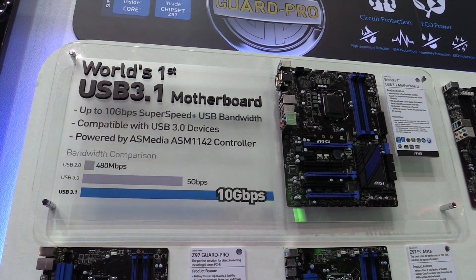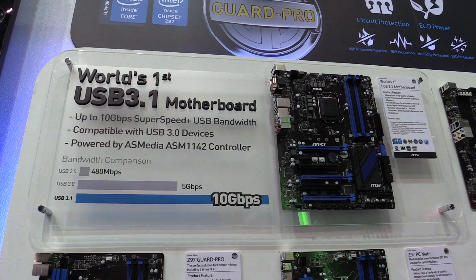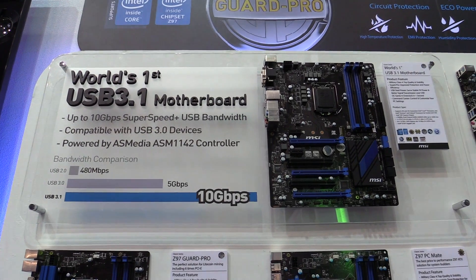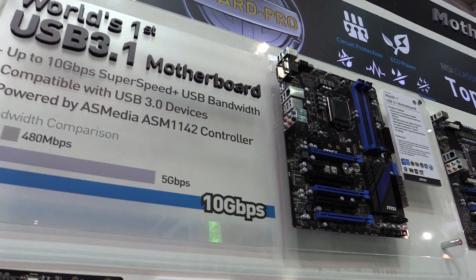Hey, Johannes of NewGadgets.de here in Taipei, Taiwan at Computex 2014, having a look at the world's first USB 3.1 motherboard. I'm here at the MSI booth and they're showing their motherboard with USB 3.1.